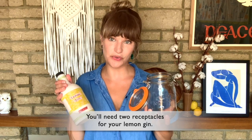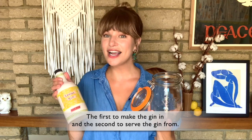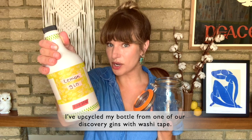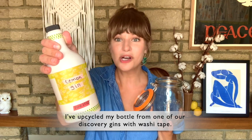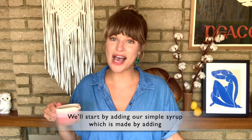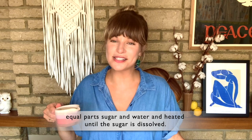You'll need two receptacles for your lemon gin — the first to make the gin in and the second to serve the gin from. I've upcycled my bottle from one of our discovery gins with washi tape. We'll start by adding our simple syrup, which is made by adding equal parts sugar and water and heating until the sugar is dissolved.